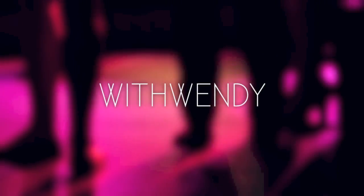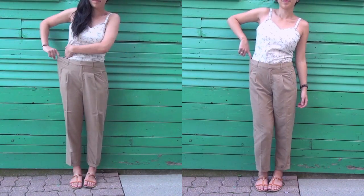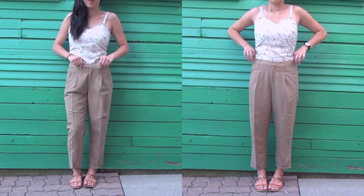Hey there, thanks for watching with Wendy. This tutorial will show you how to take a pair of pants down a size. This tutorial can take less than half an hour if you're quick, and all you need is matching thread just to make sure everything blends in nicely when you're done. My pants were a size 8 when I bought them.